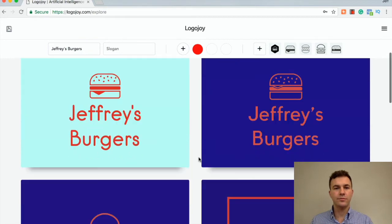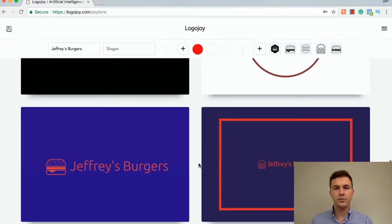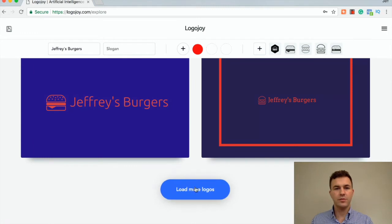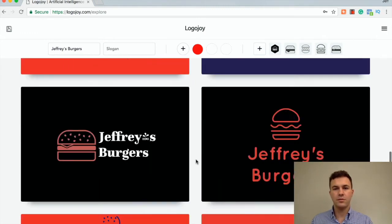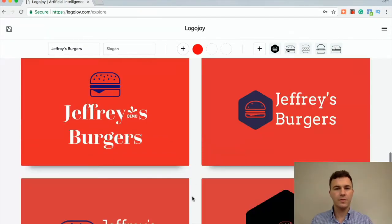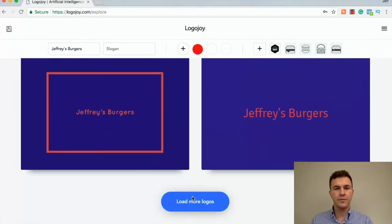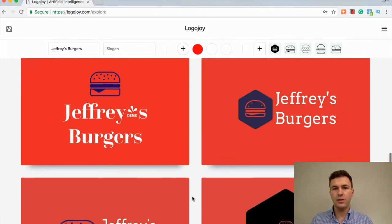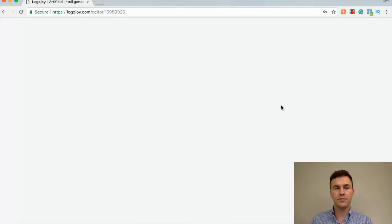You can scroll through and see some of the different options they come up with. Load more. Let's just pick one and continue with the process to see how it goes. So let's edit this one and see what we can do from here.